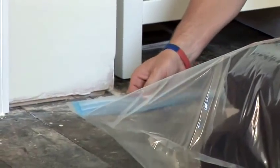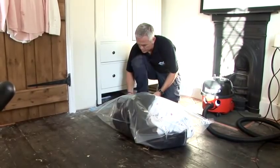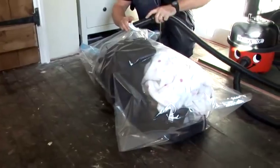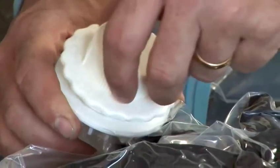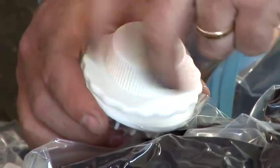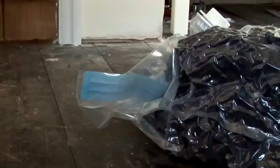You have to make sure that you get every little bit of air out. Once the bag is sealed, the next thing is to extract the air from it — and what you're left with is a vacuum-packed bag. Nothing can survive in there.